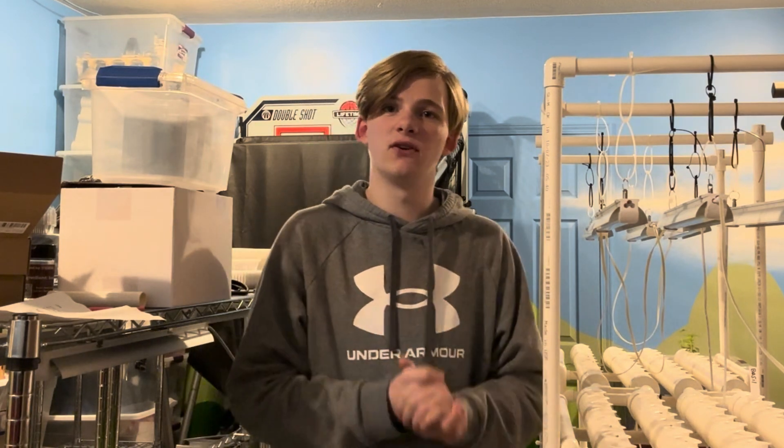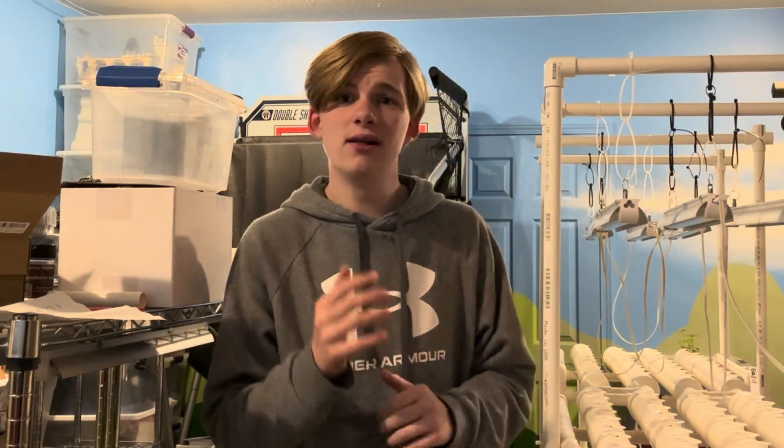Before we start, please subscribe to the channel so you do not miss out. Please like this video. Let's go start.